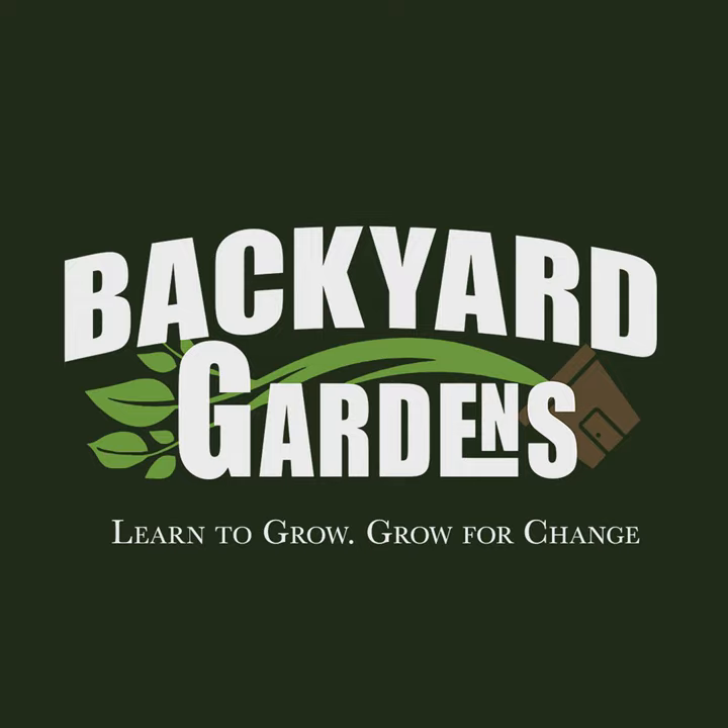Bok choy wilts like spinach but not as bad — for three of us, we would eat two heads per meal. One meal for three of us. I grew 30 heads and there are like two left out there. I've never wanted a pest to attack something so bad in my life. Bok choy is not as cold hardy as some other vegetables, and it's one of those that the white moth attacks. I need some kind of dome over my entire garden — let good pollinators in, keep pests out.